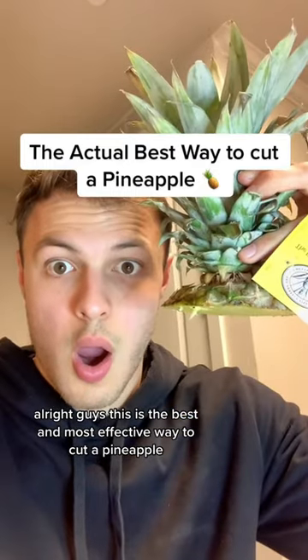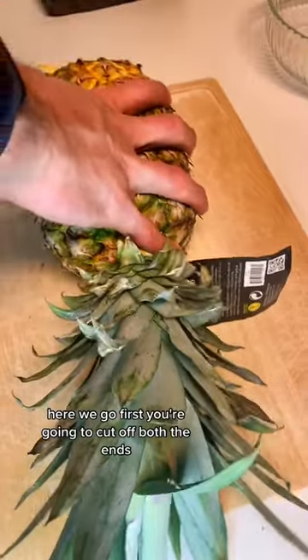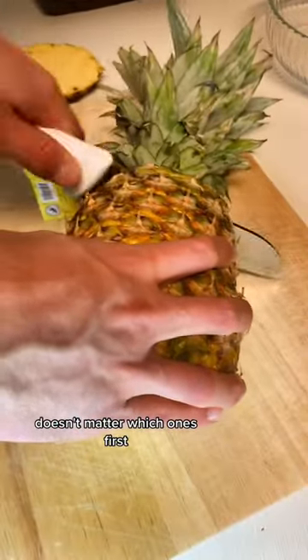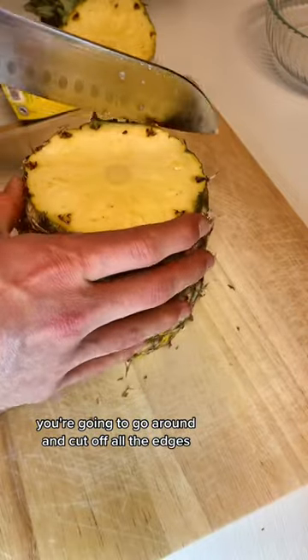Alright guys, this is the best and most effective way to cut a pineapple. Here we go. First you're going to cut off both the ends — it doesn't matter which one's first. And then once you're done with that, you're going to go around and cut off all the edges.